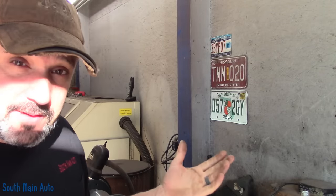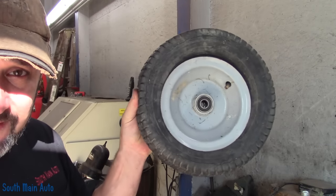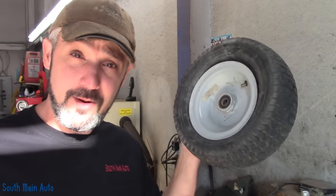Hey there viewers and welcome back to the Self Man Auto channel. As you can tell by the title of the video, I've got to change a small tire in one of these little guys. These things are a pain in the you-know-what.